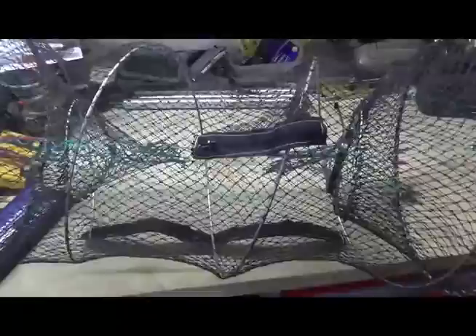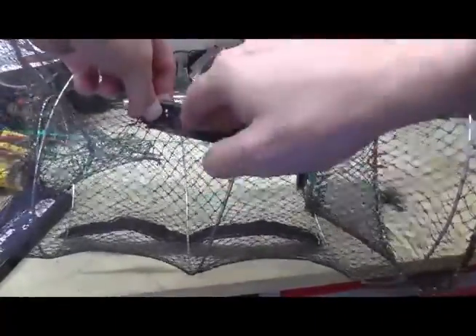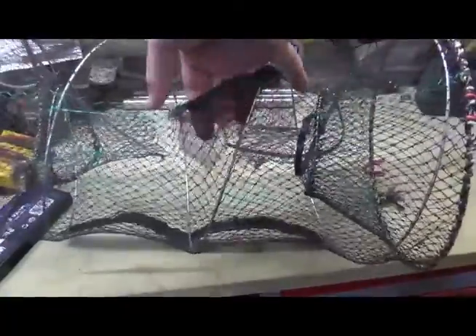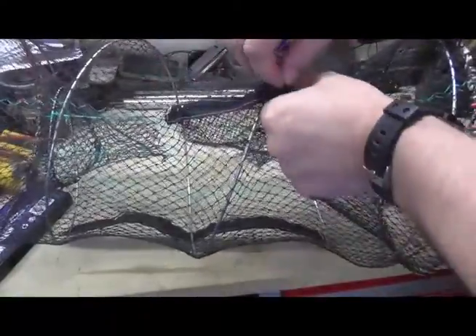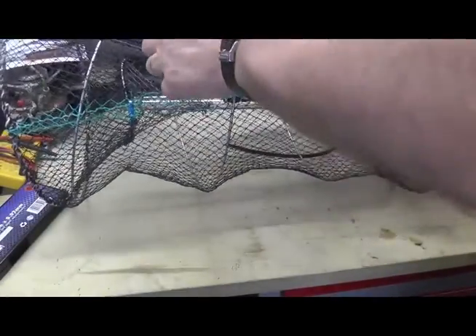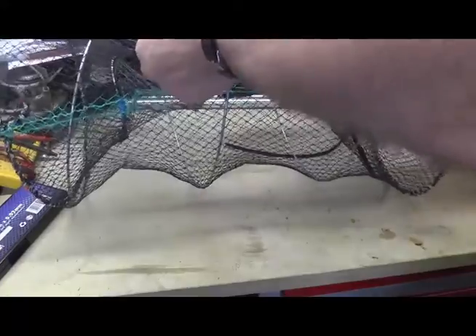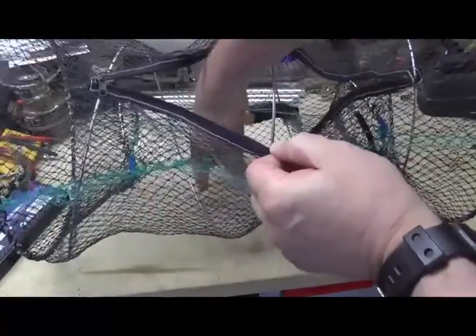Then what you've got is a little zip in the top — it opens up and you put your bait in there, so it's a little net within a net. And then to get your catch out, you've got a whacking great zip the full length of it at the top here, so you can actually get your hand in and catch them out.